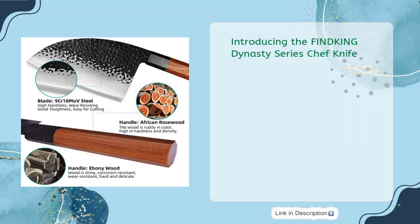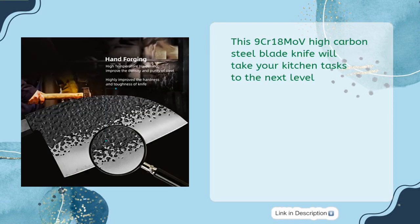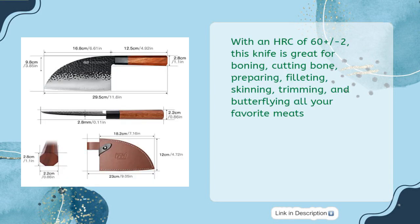Introducing the Find King Dynasty Series Chef Knife. This 9 CR18 MoV High Carbon Steel Blade knife will take your kitchen tasks to the next level. With an HRC of 60 plus or minus 2, this knife is great for boning, cutting bone, preparing, filleting, skinning, trimming, and butterflying all your favorite meats.